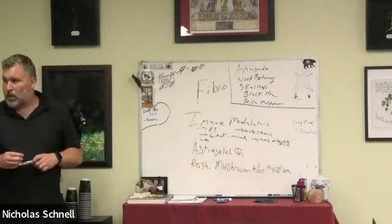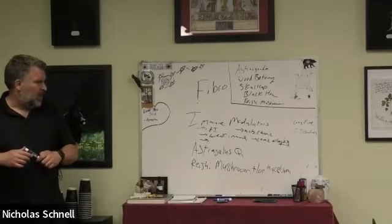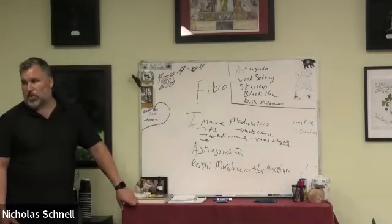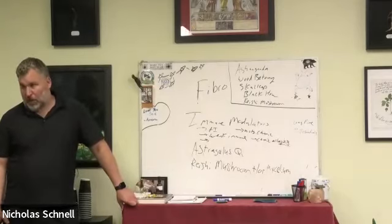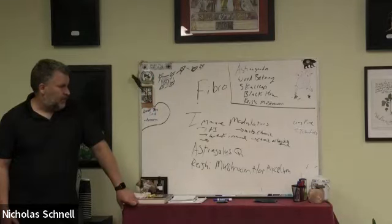Both reishi and astragalus are great for kids too — both are great for pediatrics. I use them a lot with kids. I had one kid whose dad is a famous doctor in town, who had a chronic sinus infection no one could explain. We gave them reishi and astragalus, and it completely stopped the pattern — they were basically bedridden about once every two months for a week, and it totally stopped.